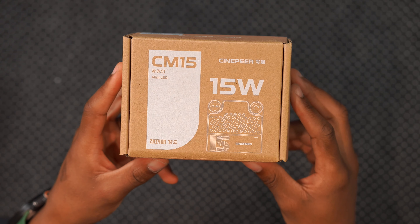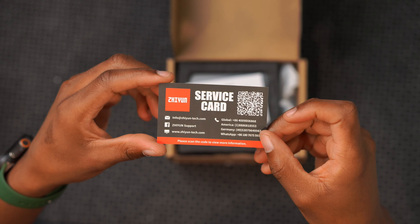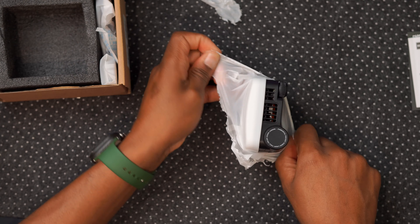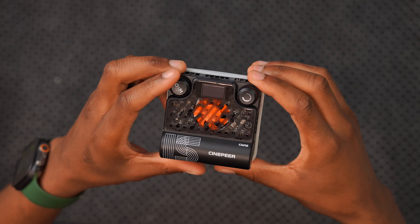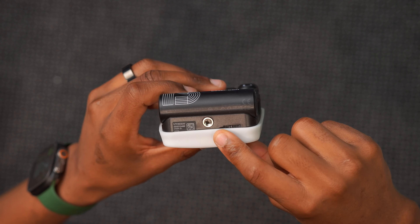I was also sent this CM15 light, which is another pocket-sized light. It comes with a service card and instruction manual. It's very portable — you can fit it in your pocket and use it simply by interacting with the two buttons it comes with.